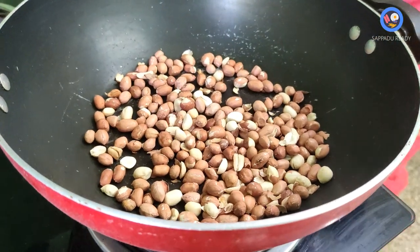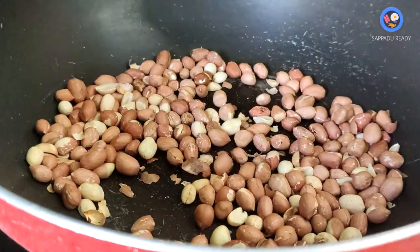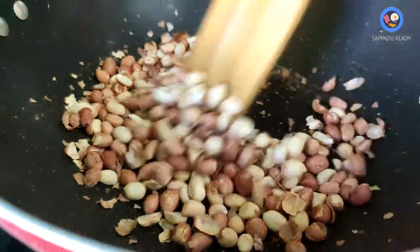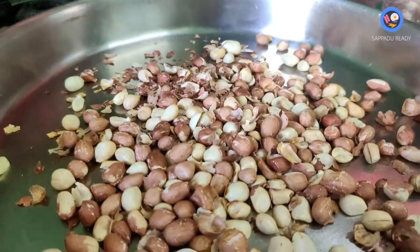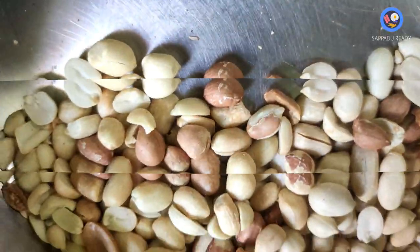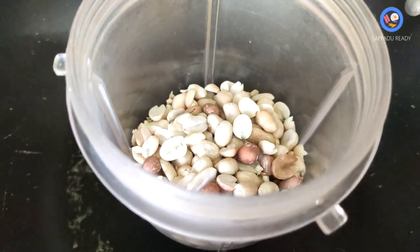Add light to the table. Let's add the cream on top, and add it to the top of the lid. Add the cream on top instead, and put it in a jar.